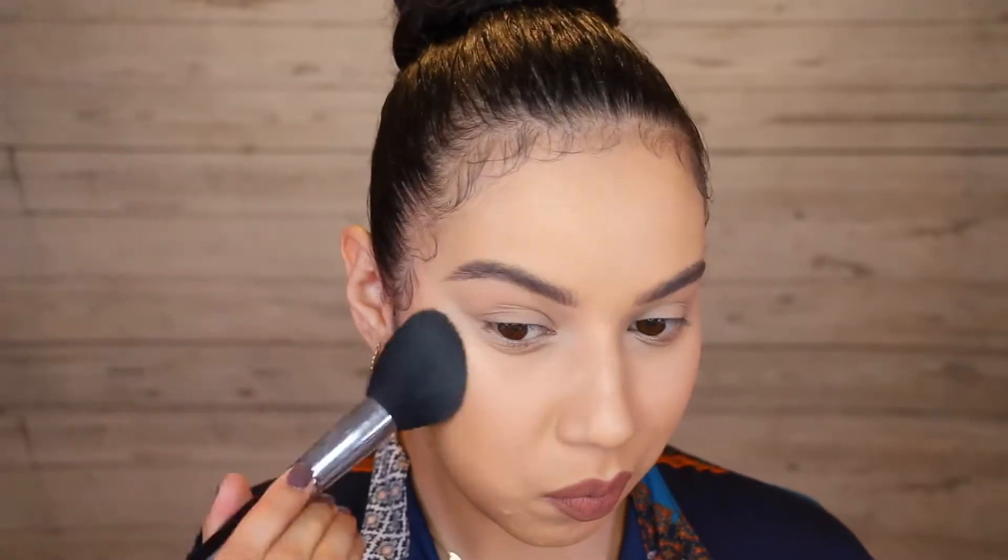So I'm taking that under my cheekbones to chisel out that area and also around my hairline to frame the face.